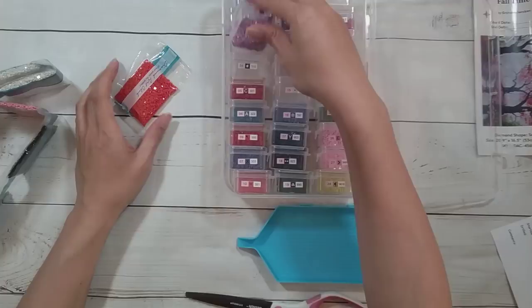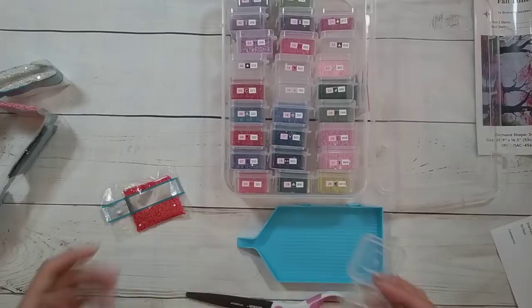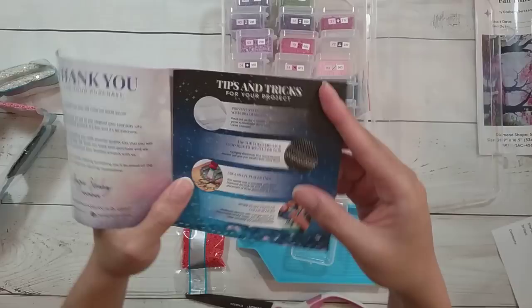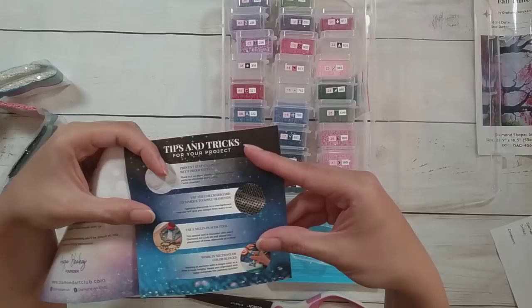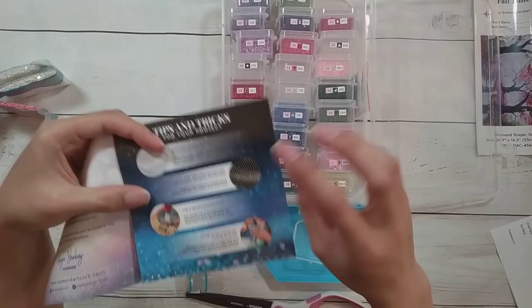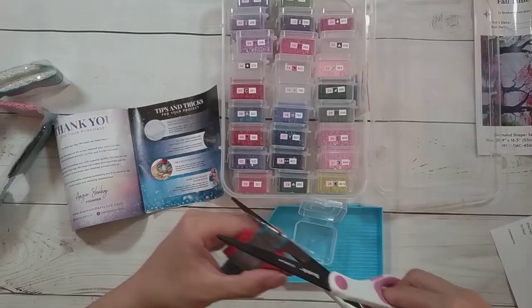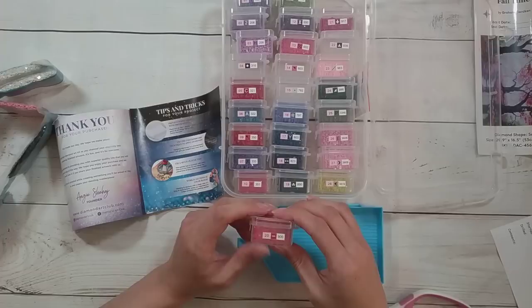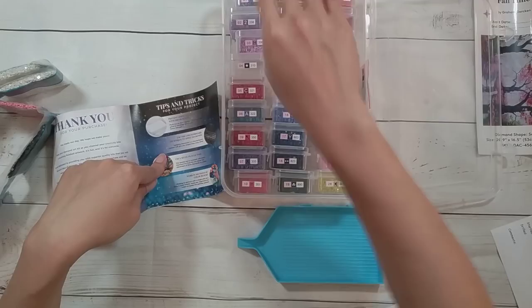So this is 900. I can't believe I've been rambling about how hot it is. I did notice that Diamond Art Club in their tips and tricks wrote to use dryer sheets if you have static cling, and to use the checkerboard technique to apply diamonds — applying diamonds in a checkerboard manner will give you straight lines every time.